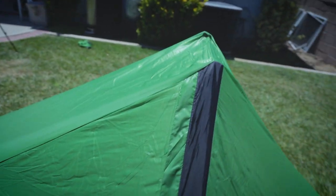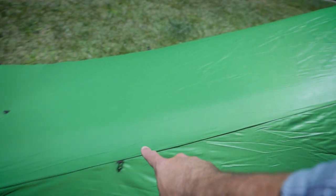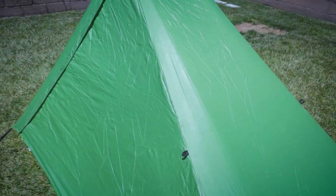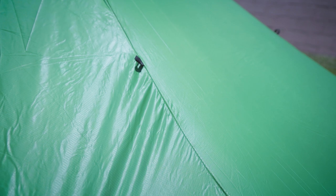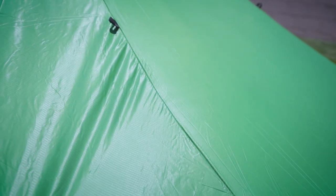One of the other areas we're going to have to hit is these major seams right over here, so we need to keep track of what we're doing there. Because the fold is kind of interesting and gets in the way, we are definitely going to have to pull on the fabric as we seam seal this area to stretch it out and make sure we're actually getting the sealer on the seams.